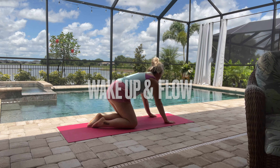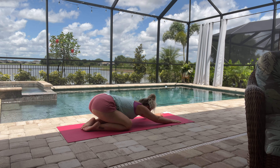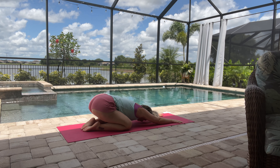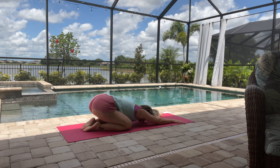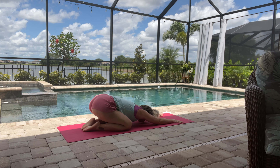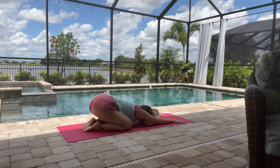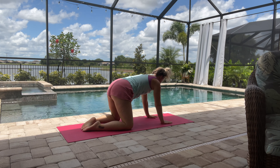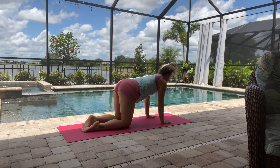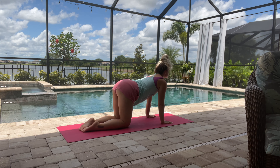All right, let's get ready to wake up and flow. Let's get started in a child's pose — you can do a wide-legged child's pose with your knees out towards the edge of your mat, just sinking back into that. Let's take a couple of deep breaths into our lower lungs, breathing in for the count of five, holding, and then exhale.